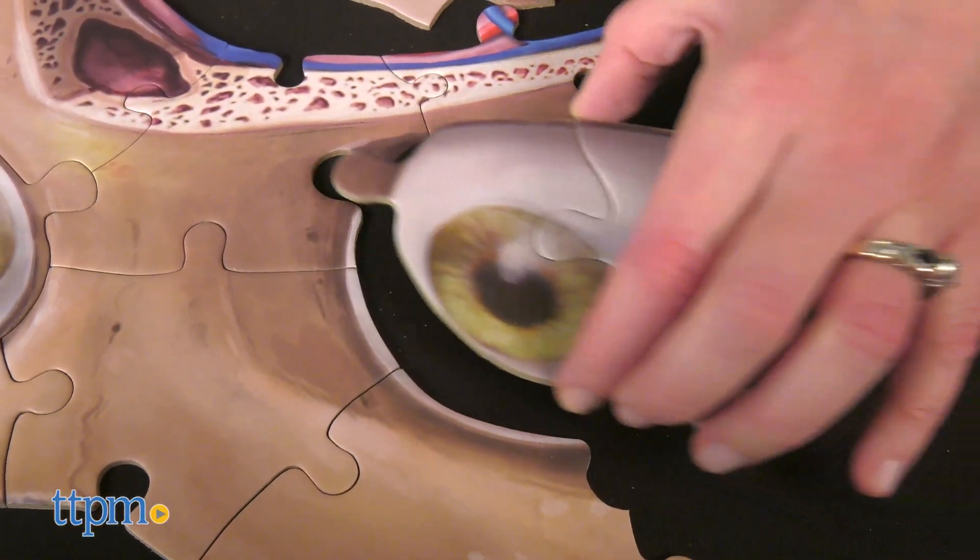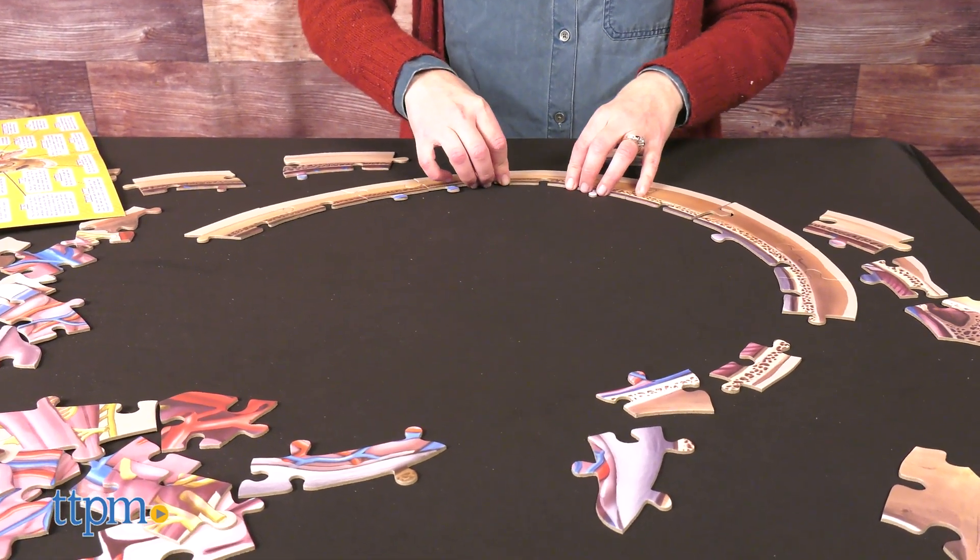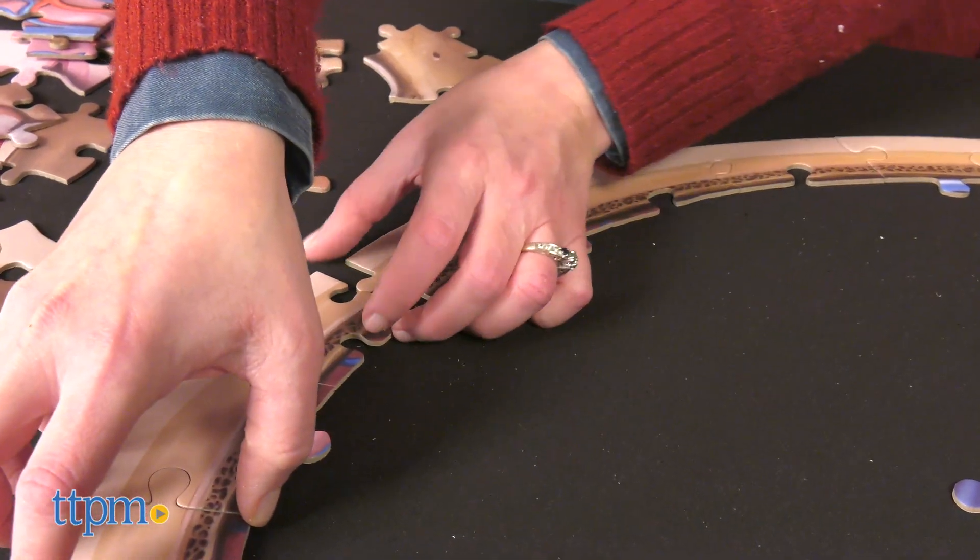It's kind of got a gross-out factor, but it's also really cool to see how the brain and its blood vessels relate to the facial bones, eyes, and upper jaw. It's for ages 6 and up.